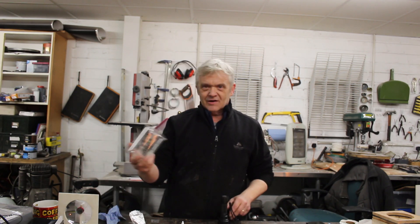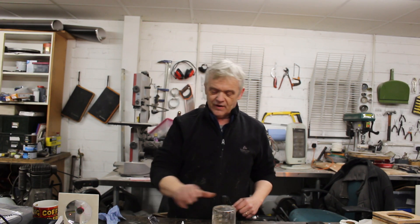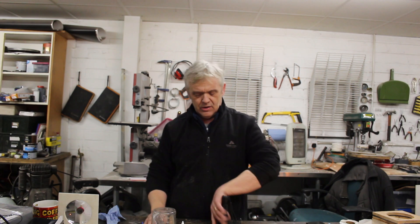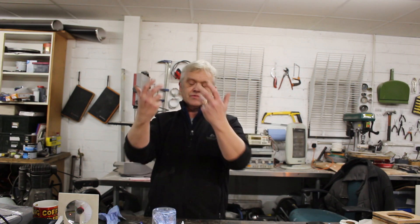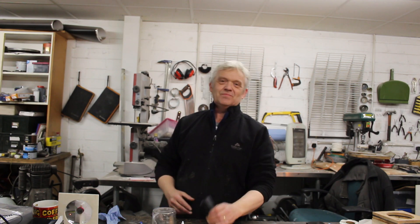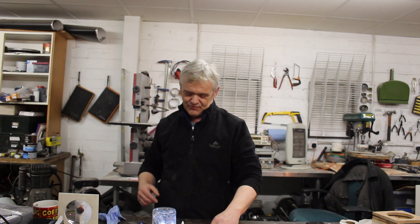All you really need is a torch, a glass jar — I'm going to use a beaker — a bit of aluminium bent at 45 degrees. You pop the jar on the aluminium, torch there, shine it, and of course the light's reflected up. Not a good idea to put the torch directly down because you're going to look into it, so have some kind of reflection.